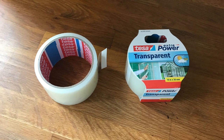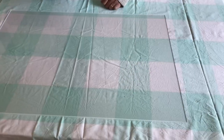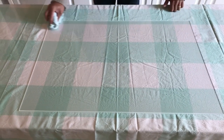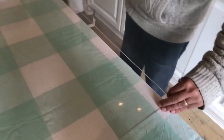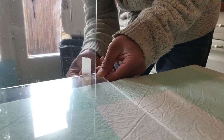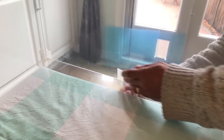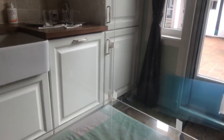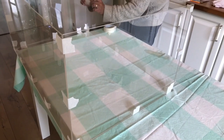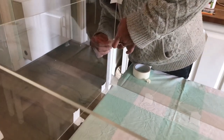Now you have everything ready to start making your bin. Doing this with two people makes it a lot easier — my dad and I made a fun project out of it. First, clean the panels from any dirt or grease so the tape sticks properly; we used ordinary dish soap. Then start putting your bin together using regular painters tape to hold the panels in place temporarily. Start with the long side so you can neatly fit the shorter sides against it. The shorter sides fit perfectly in between the front and back panels.